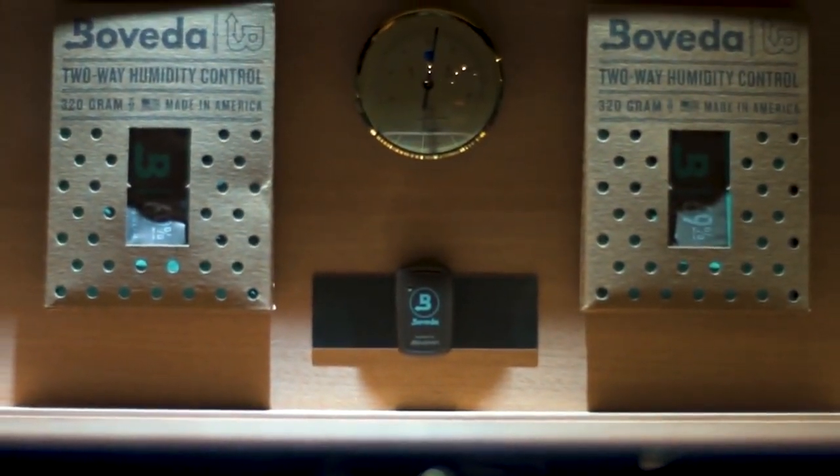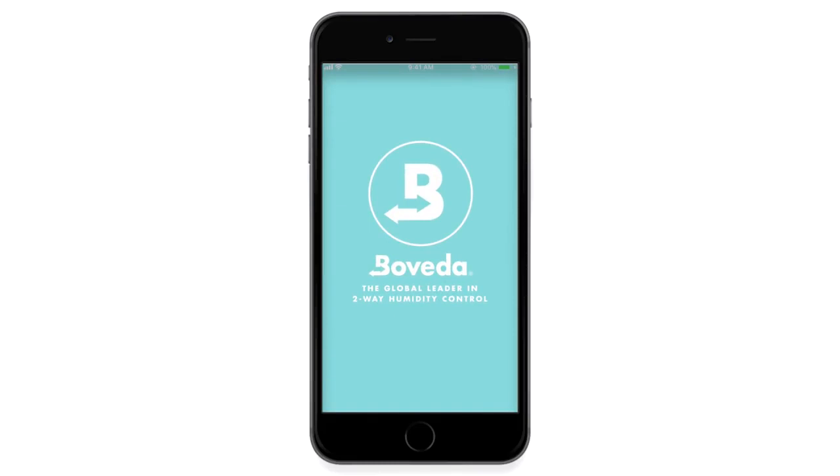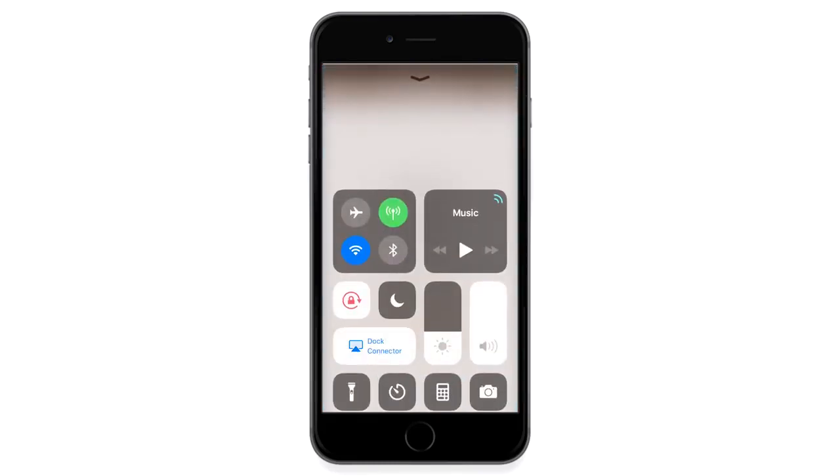Now let's get the Boveda Smart Sensor into your humidor. Step 1: Log in. Once you've downloaded the Boveda app to your device and have made sure that Bluetooth is toggled on, open the app and log in.